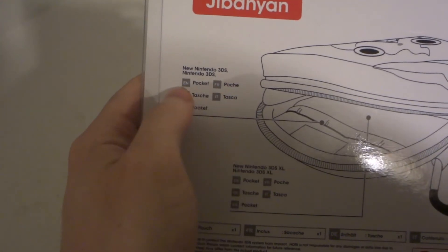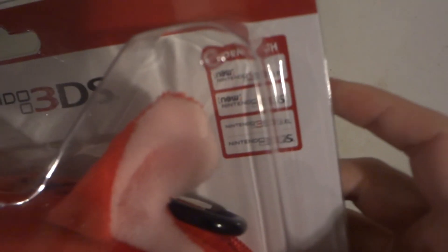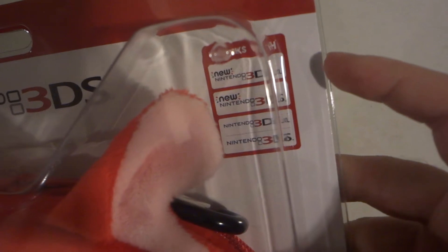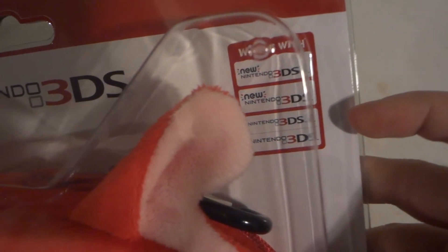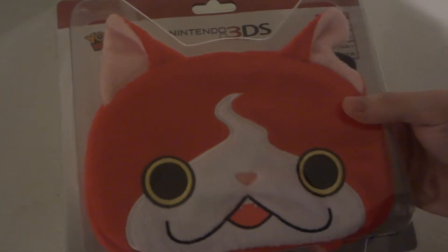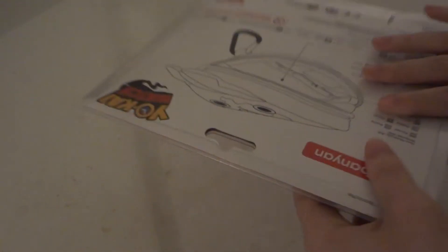So this works with the New Nintendo 3DS XL, New Nintendo 3DS, Nintendo 3DS XL, and Nintendo 3DS — all four models.